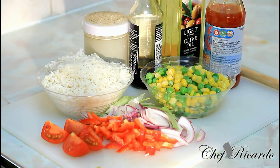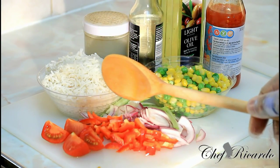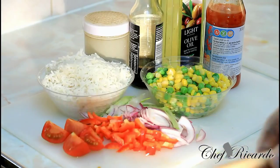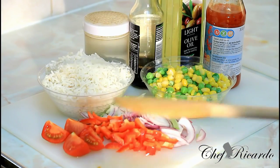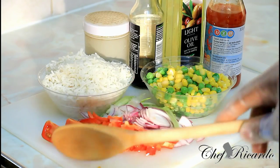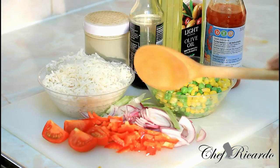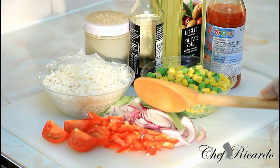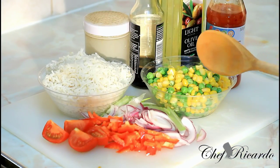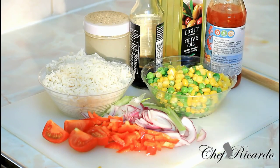You cook the rice and use it the next day. I have roughly about one and a half cups of basmati rice left over from the day before. I've got some red sweet pepper, a small tomato cut into four, some red onion and spring onion, some meat, sweet corn and green peas, soy sauce, olive oil, and some sweet chili sauce.